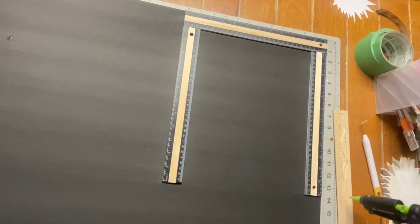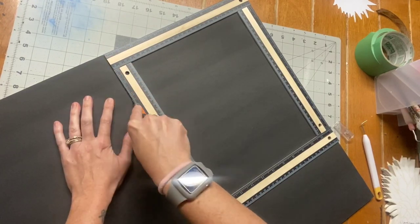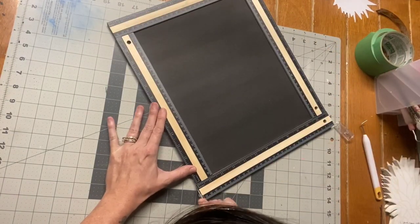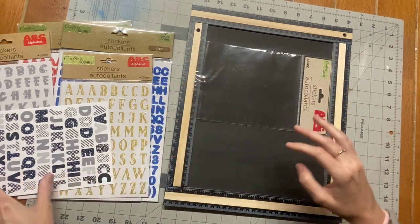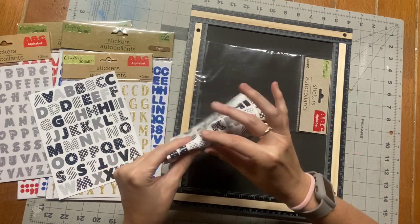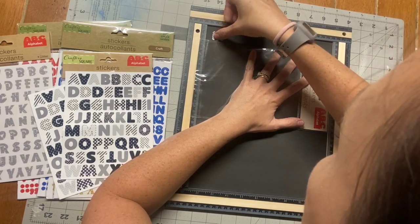I'm hot gluing the rulers on and they stick super well — no lifting. Then I take my exacto knife and cut around them. You don't have to push hard at all; the exacto knife takes through this foam board so easily. You could paint the edges black since they show white, but I left them. Now I'm taking some stickers I found at Dollar Tree — I liked these because they're a bit bigger and have cute patterns like checkers, plaid, and polka dots.